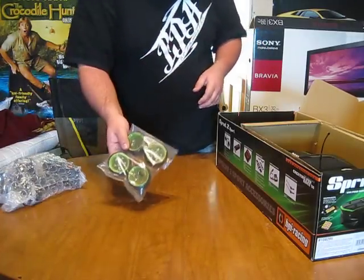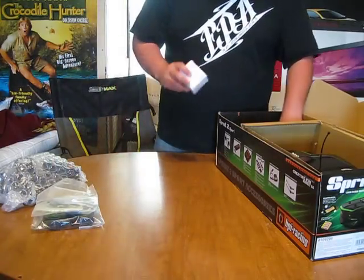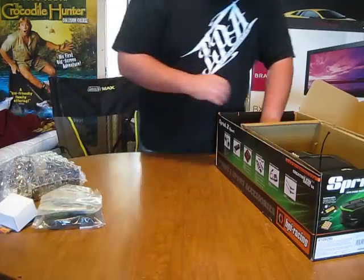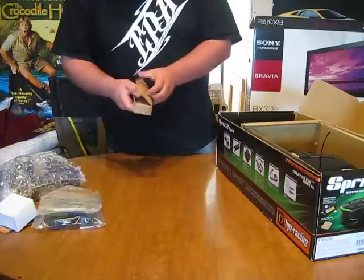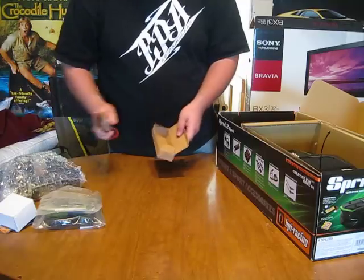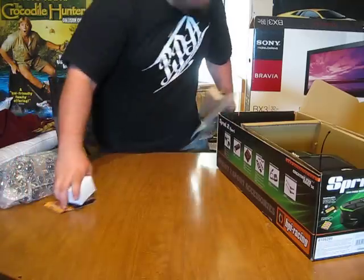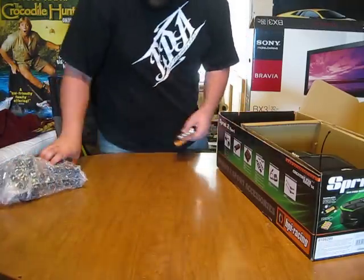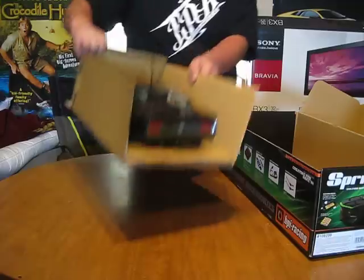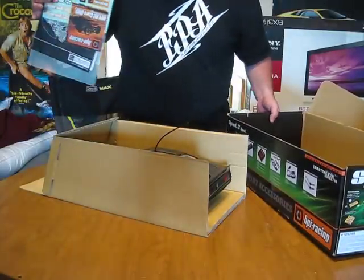This looks like drift tires, and some tools and extra parts. Of course you've got your normal wall charger, batteries for the radio — all the normal stuff that comes with them. And your good old nickel metal hydride battery — anybody want to buy one? I don't use them, I go LiPo. And hidden under the car is of course your manual.